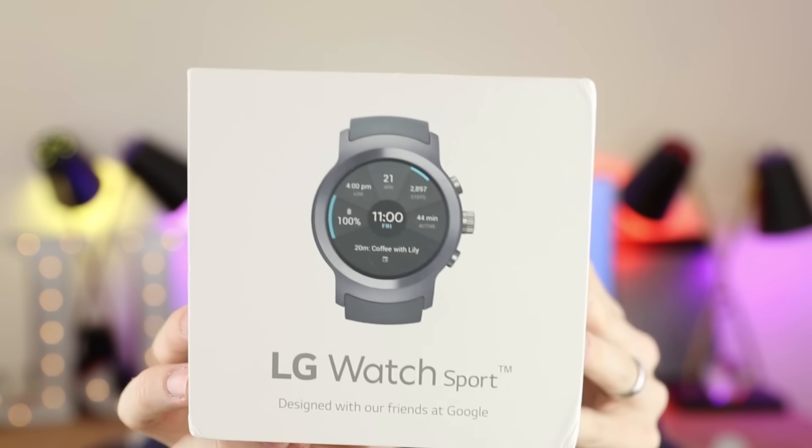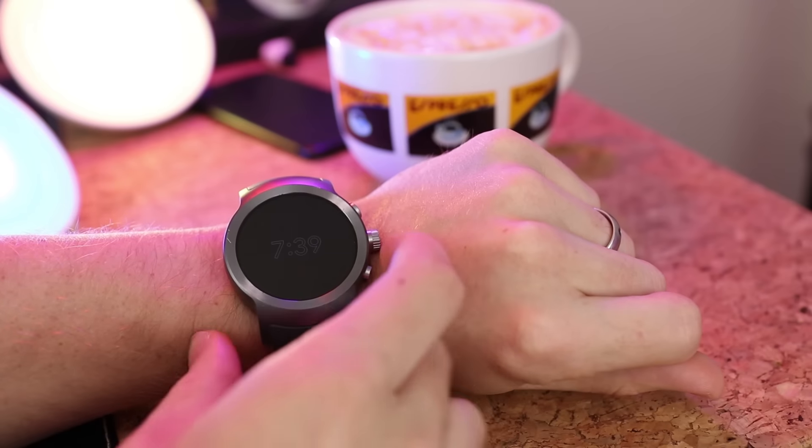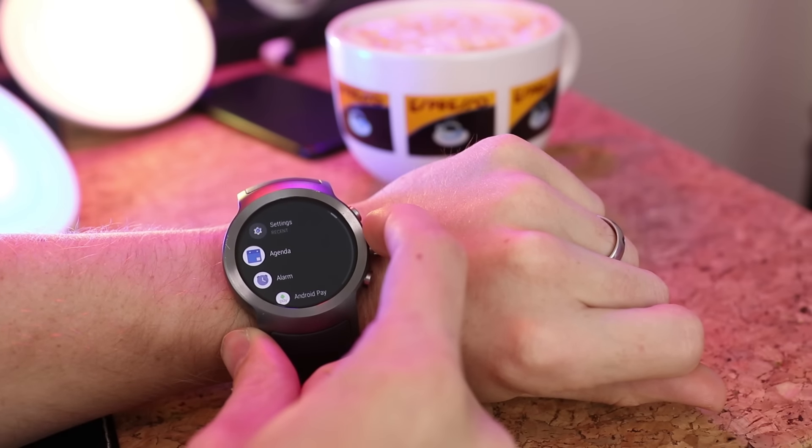Three weeks ago I was super excited — I had the opportunity to test out the LG Watch Sport. I say three weeks ago because that's how long I've been testing it at this point. The great big selling point of the LG Watch Sport is that it's one of the first few watches to have Android Wear 2.0.